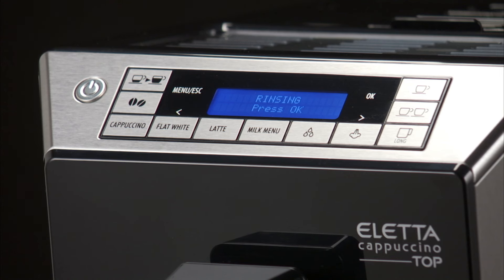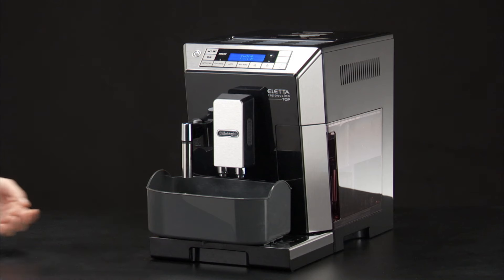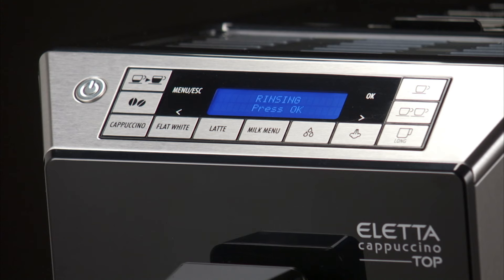Rinsing, Press OK is displayed. Replace the container used to collect the descaler solution. Press the OK button to start rinsing.